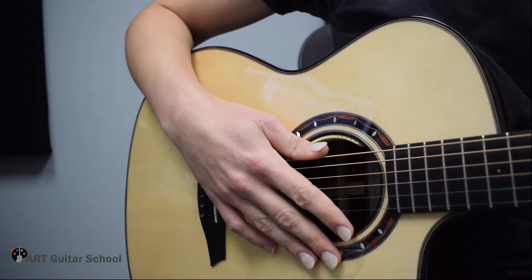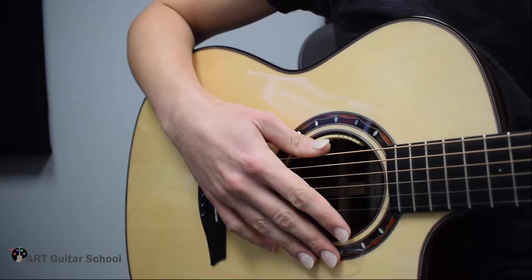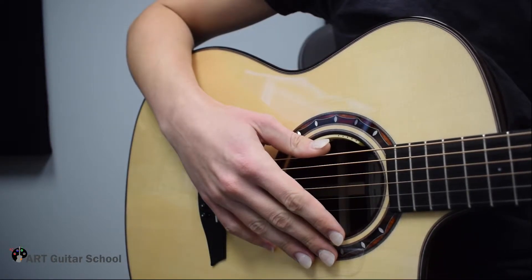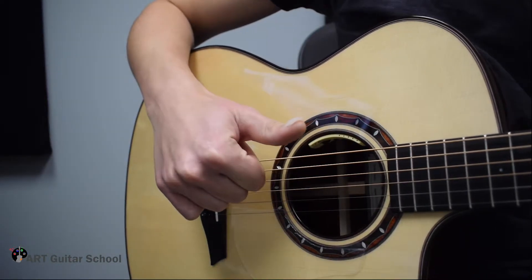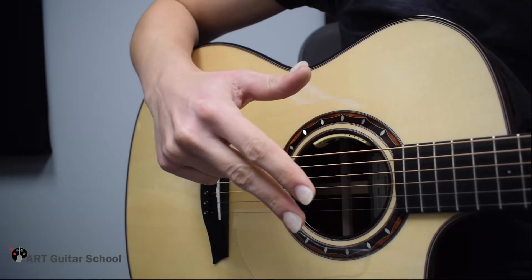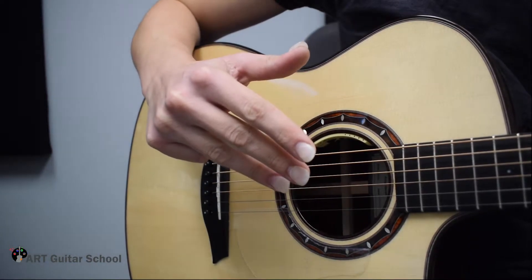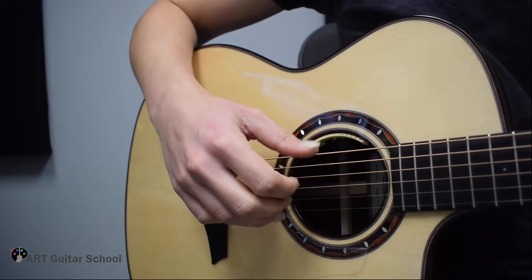This is an introduction to fingerstyle guitar and the traditional right-hand picking pattern. First, we need to understand the labeling of the fingers. P is our thumb, I is our index, M is our middle, A is our ring, and the pinky is labeled as C — however, we won't be using that.